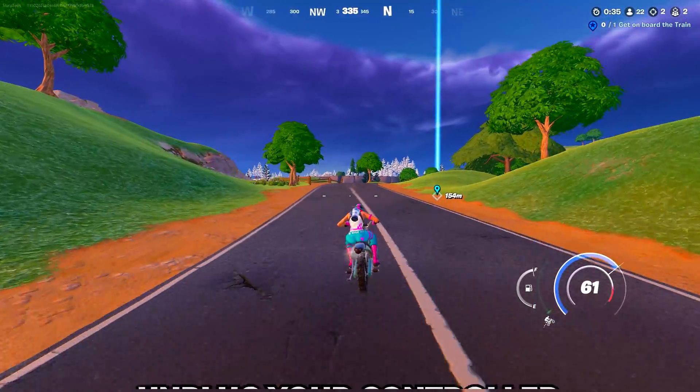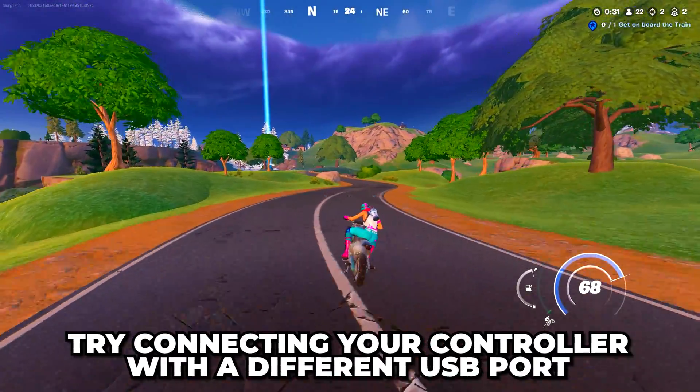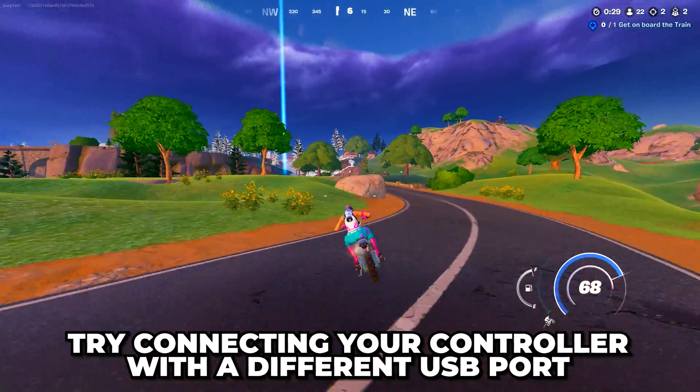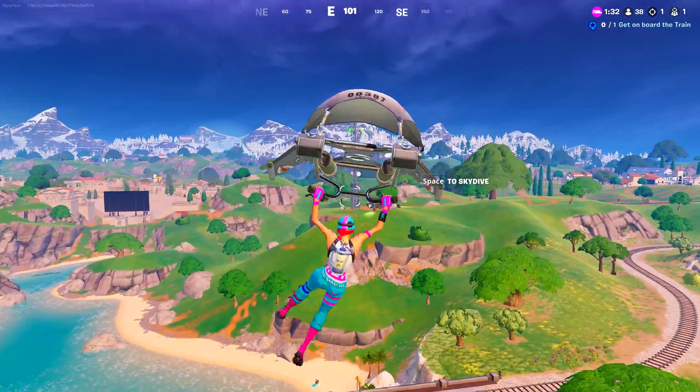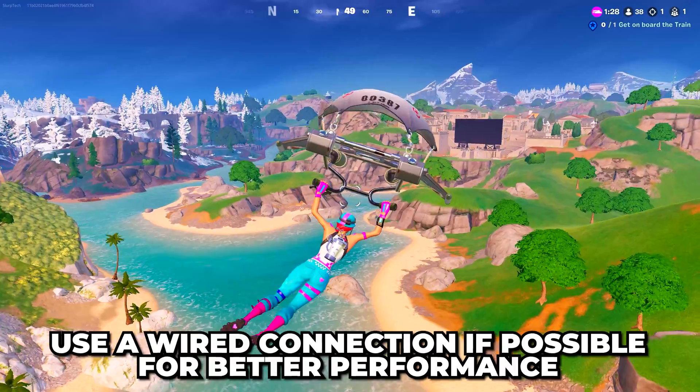If your controller still won't work, then try unplugging it for a few seconds, then reconnect it, or try plugging it into a different USB port on your PC. If you're using the controller wirelessly, then I highly recommend plugging it into your PC instead, as it will give the best performance.